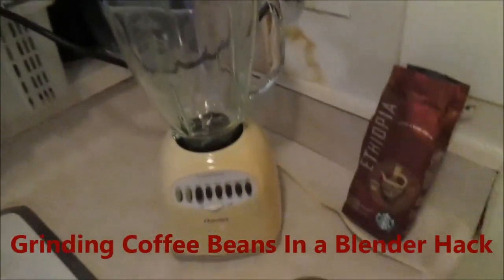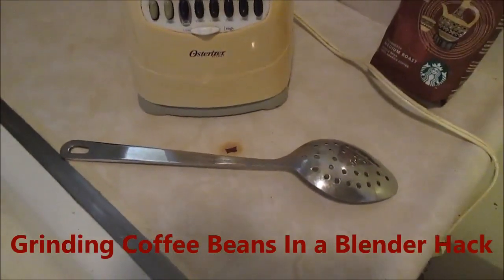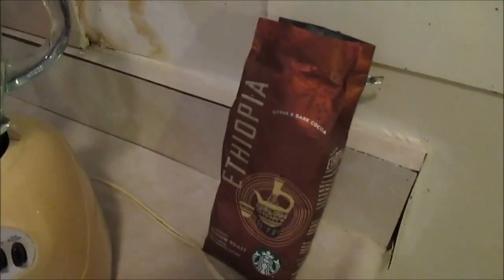This is going to be a quick video on how to grind coffee using a blender. I'll just use the back of the spoon. I've got my coffee beans — that's the Starbucks Ethiopia — and my trusty old blender.